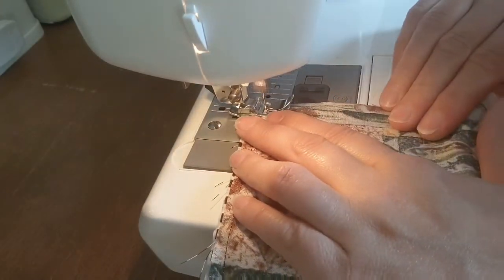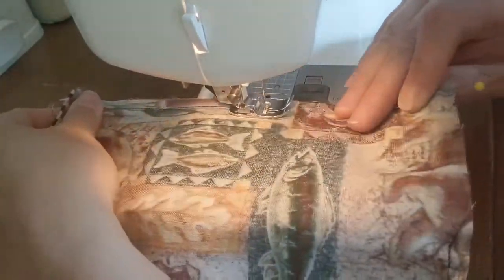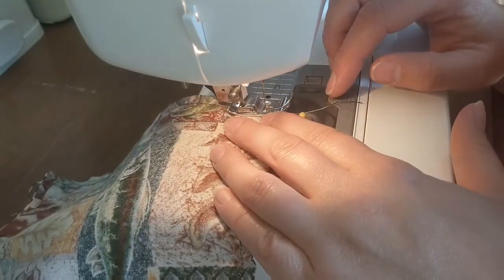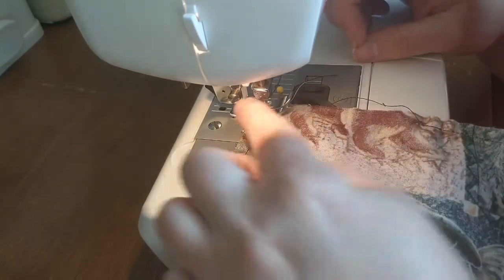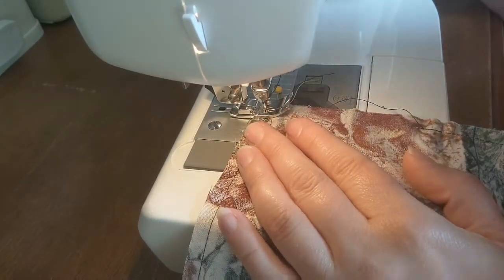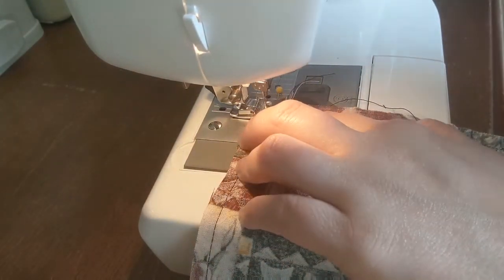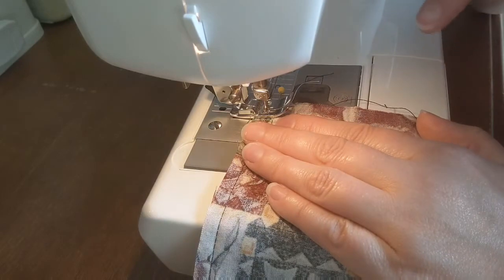Turning. In case you didn't know — you probably did — if I stop sewing at the point where I actually want to turn my fabric and do a corner, then on the side there's a little knob that turns your needle up and down. I just turn it down into place, so manually I put the needle down into my fabric where I want it to pivot to do the corner.